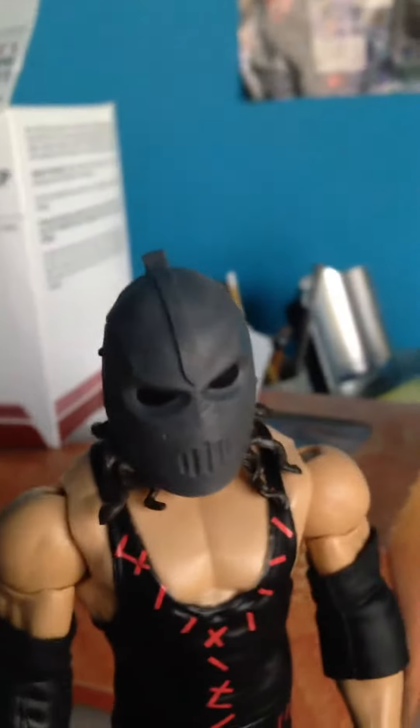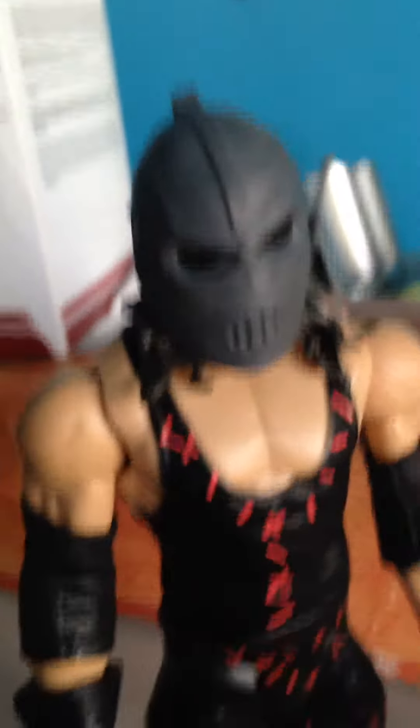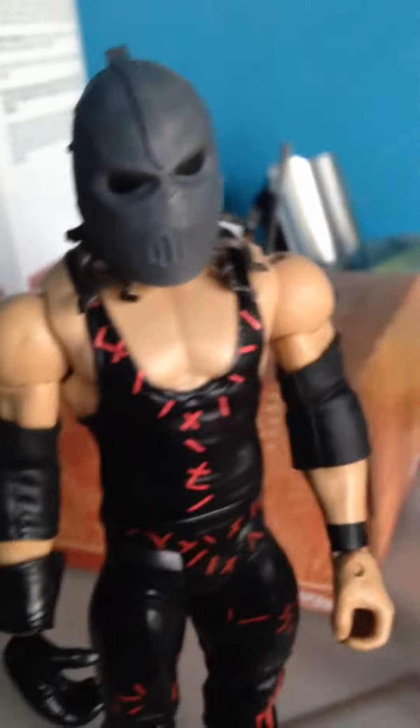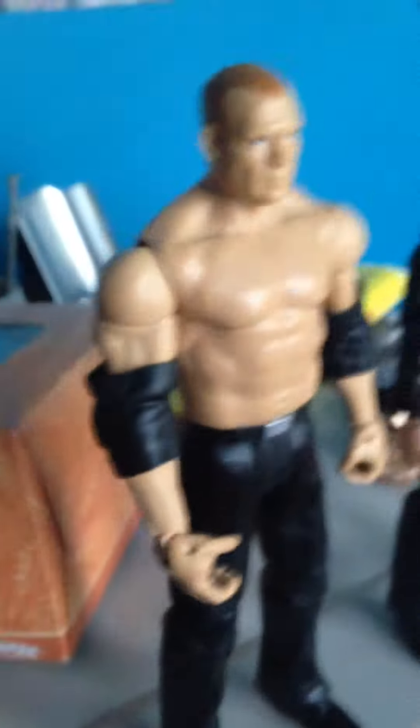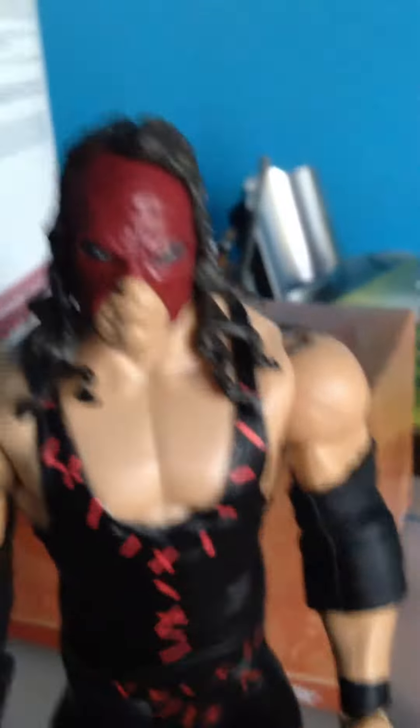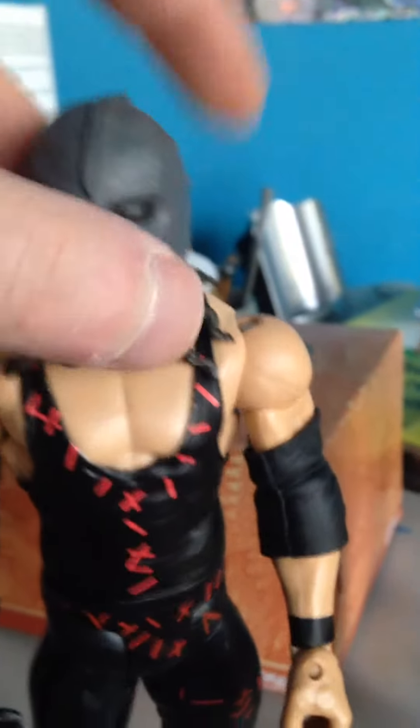And then we have this one, the 2013/14 Kane when he fought Daniel Bryan and Roman Reigns in his steaming attire. The welding mask does come off, just in case you were wondering.